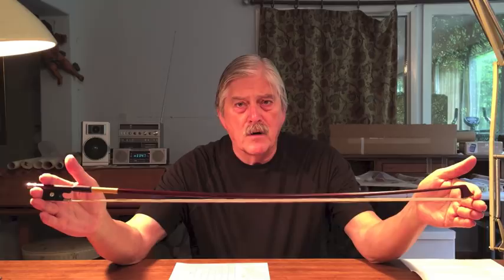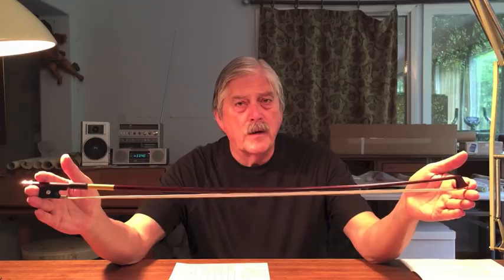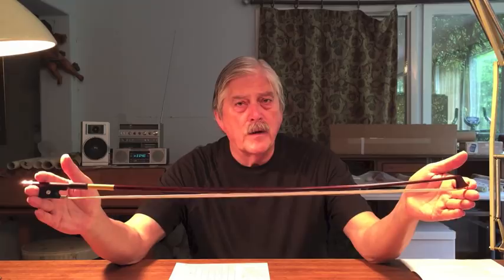The bows of François Tourte, like the violins of Antonio Stradivari, are unique historical objects of great importance as well as great financial value. They perform in ways that modern copies generally do not match. As a consequence, it's important that we retain as much knowledge about them as we can. It's been my purpose to study carefully the bows of Tourte and to make copies that are as accurate as I can make them, because whatever we know about them is contained only in the products themselves — we have no written records of how they may have gone about their craft.